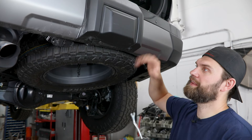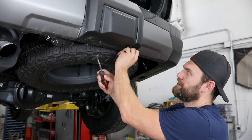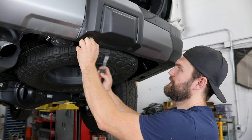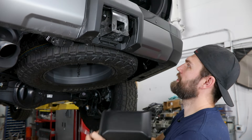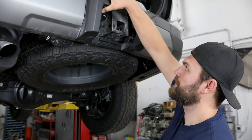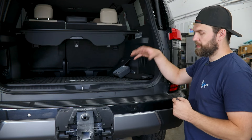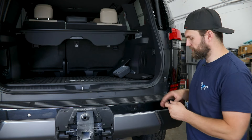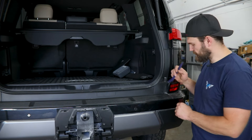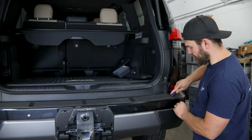This center cover can then be removed — you're just going to have to pop the two clips down here, which will let you release the center cover, and then you can just grab a hold of this and pop this whole outer trim section off and set that aside.